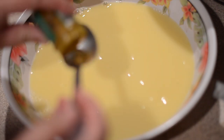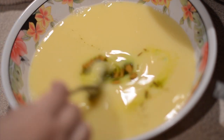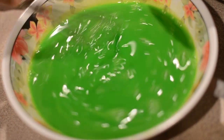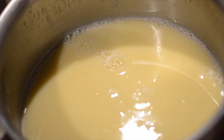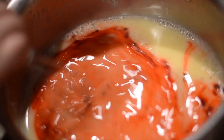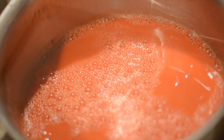In this bowl I'm adding green food coloring. I'm using powder food coloring but you could use liquid or gel, and you can change the colors to anything you like. In another bowl I'm actually adding red food coloring. In a chilled container I'm adding the first layer which is the green.